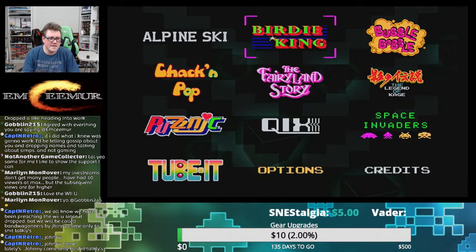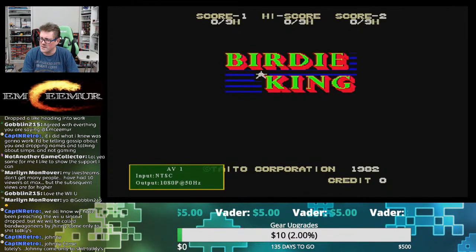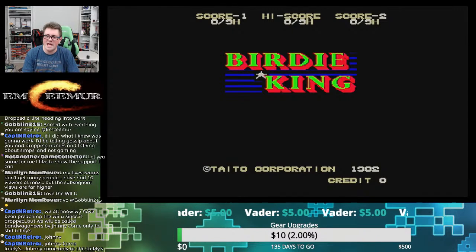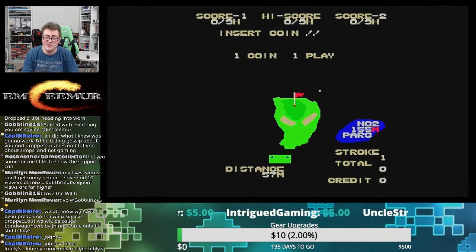Birdie King — I'm guessing that's golf as in a birdie, or is it like a real bird? But yeah, we had the whole wave of 'Wii U is trash, let's break them on camera for views' and 'Switch is the second coming.' I wasn't ready for Switch when it dropped.